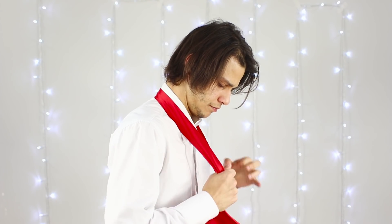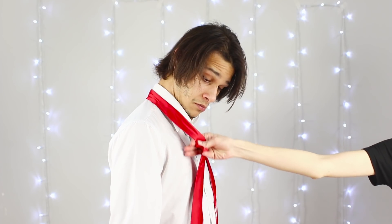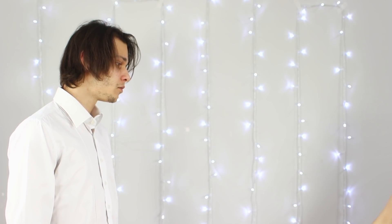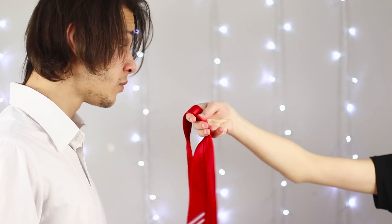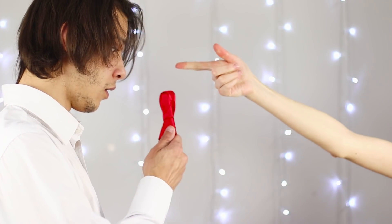Putting a tie on takes so long that it can totally make you late! Maybe today you can do without a dress code! Here's a trick that every man would love to learn! With one hand, take a tie, shake it, and bring it back in a knotted state! Wow! How did this happen?